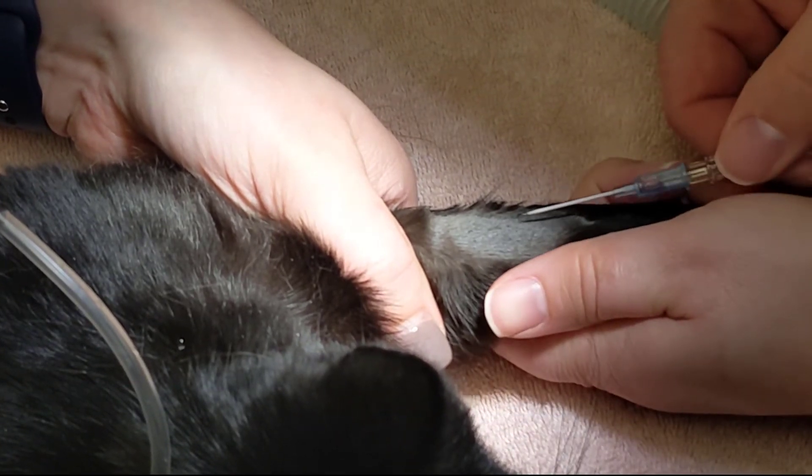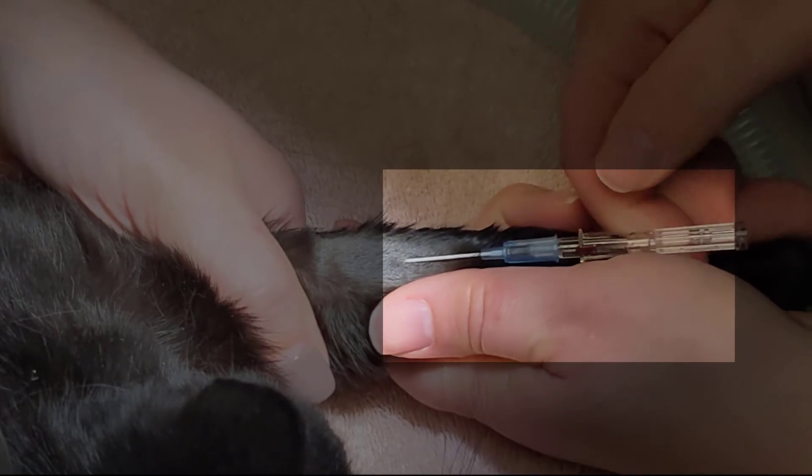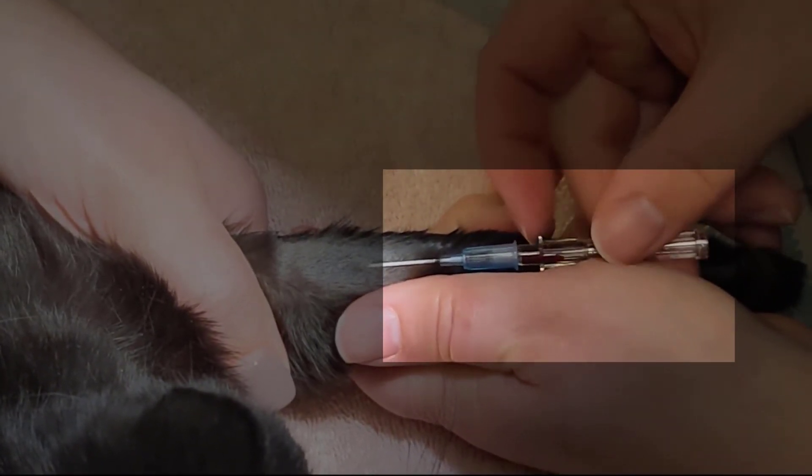Another issue you may encounter while placing catheters is a weak flow of blood after removing the stylet from the catheter. In this demonstration, the blood flashed into the chamber, but did not flow into the hub after the stylet was removed.